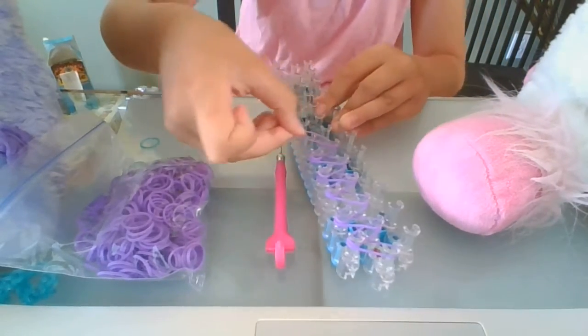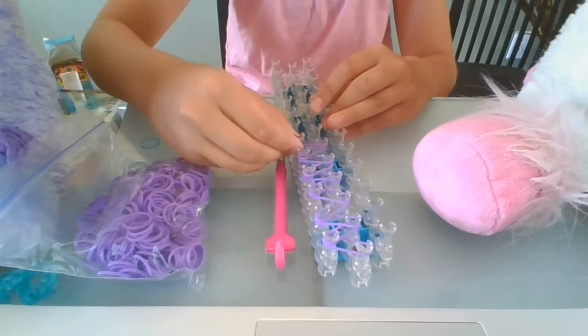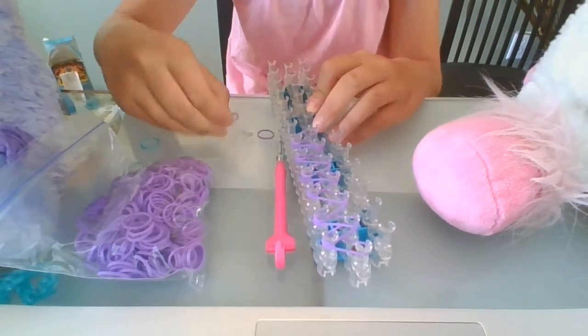Also, push your bands down as you do it. Keep them on there but push them down because it makes it easier to put the next band on.